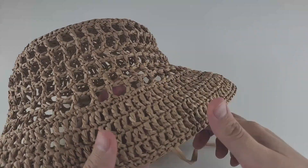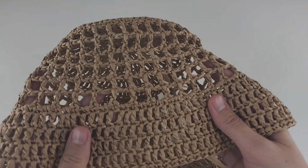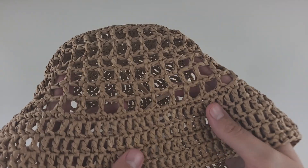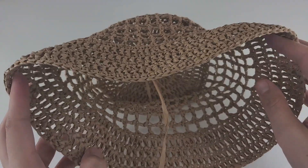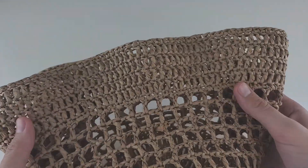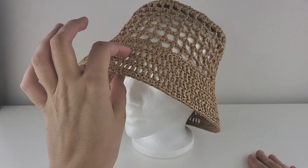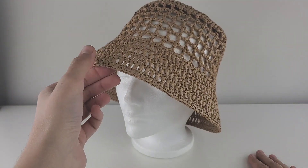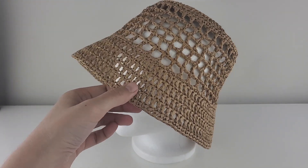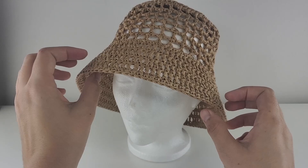The only thing left to do is steam and starch this hat. I really recommend you to starch it. I have a video on my channel on how to steam and starch a raffia bucket hat — it's exactly the same process I'll use with this hat. I steamed and starched it a little bit and I really like the look of this hat.